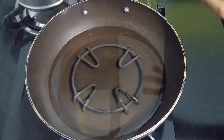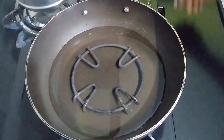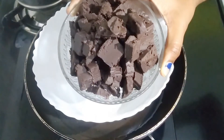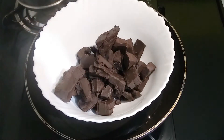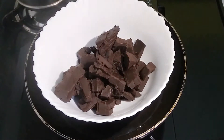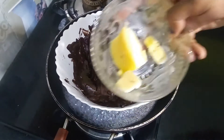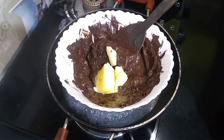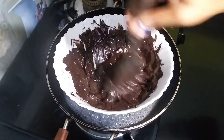Now we will melt it in a double boiler. I will put a pot in the water. I will add the chocolate to the water and melt it in a very good way. We will put it in a double boiler so that it doesn't change the taste — this is the best way to melt the chocolate. Now we will add 35 grams of butter, which is about 3 tablespoons. We will mix it well and melt it in the double boiler.